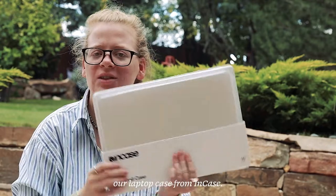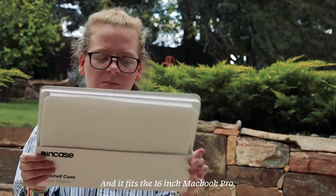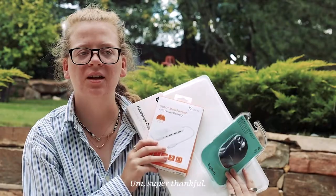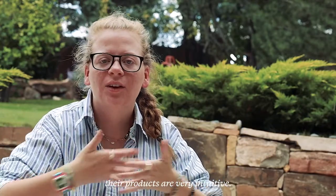Last but not least, our laptop case from Incase, and it fits the 16-inch MacBook Pro. This is what we have for part one of work supplies — super thankful. All things technology, I totally geek out because Mac was created for creatives, and that's why I geek out over their products — not only do they have brilliant marketing, their products are very intuitive.